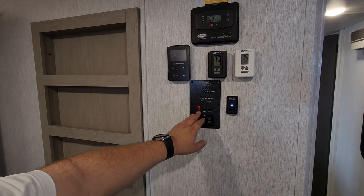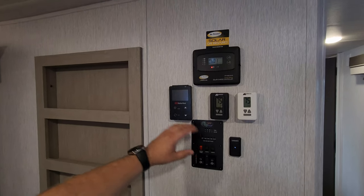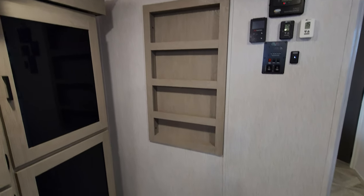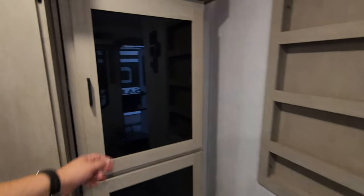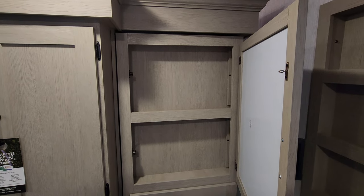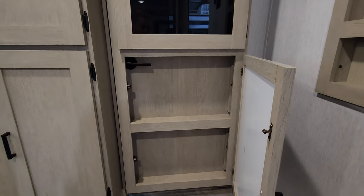You also have an awning switch, slide switch, water pump switch, and battery and fresh water meters. There are Suburban on-demand water heater controls, a little bit of storage area with shelf space, and an electric outlet down below. Over on this side there's another storage space — only about three inches deep — and then down below we have a little more storage space with a hidden door handle that opens up the wall.